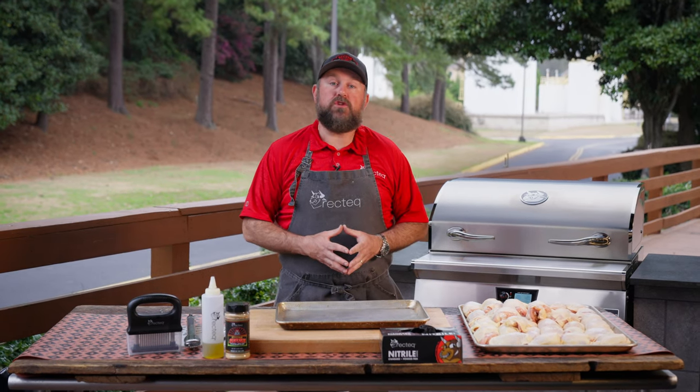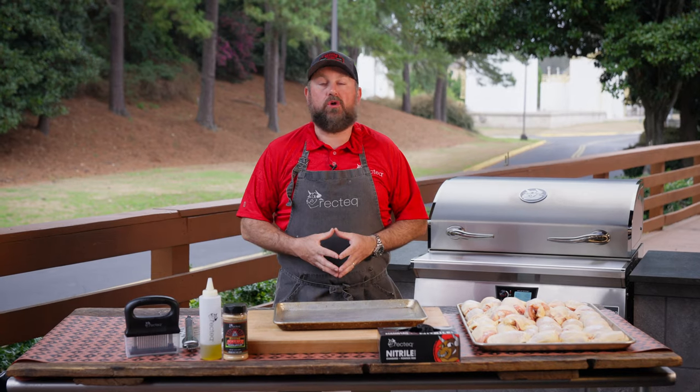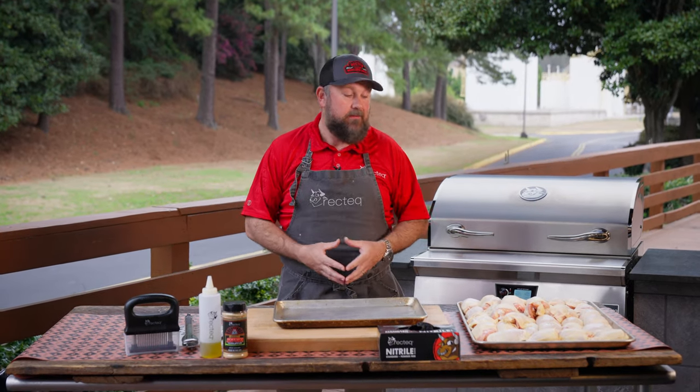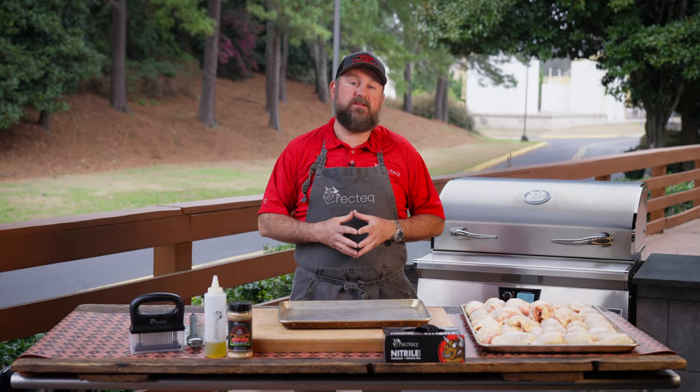For your first cook, you want to choose something that's super fatty that's going to splash a bunch of grease up on the inside of this chamber. That's going to start the seasoning process. We recommend chicken thighs for a couple of different reasons.